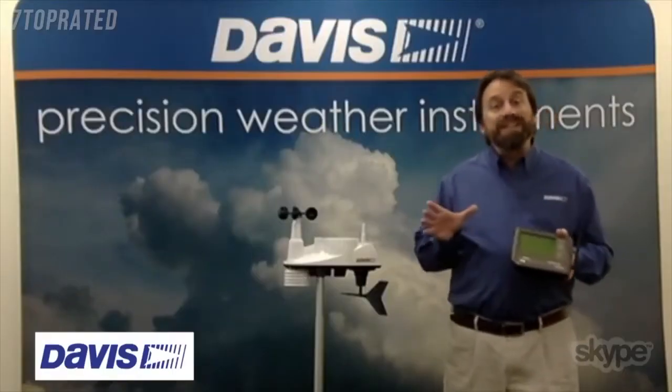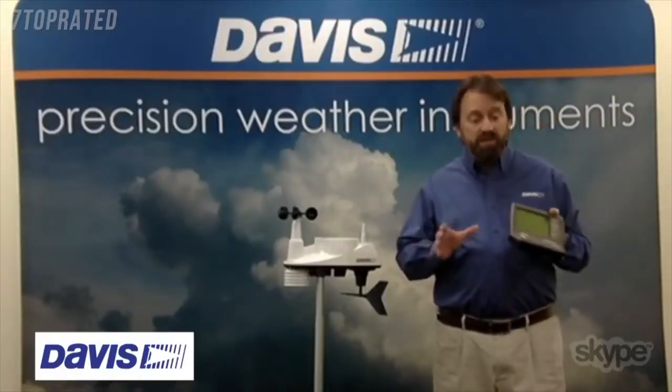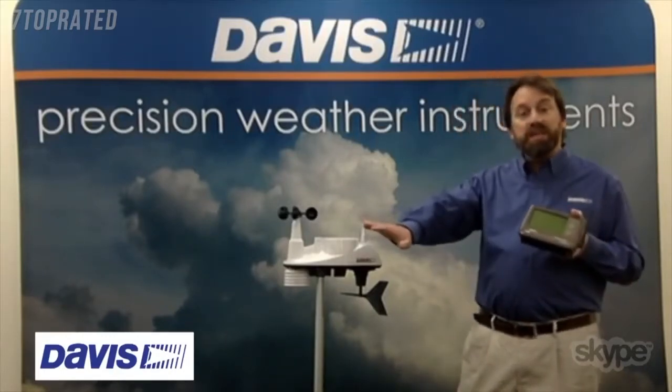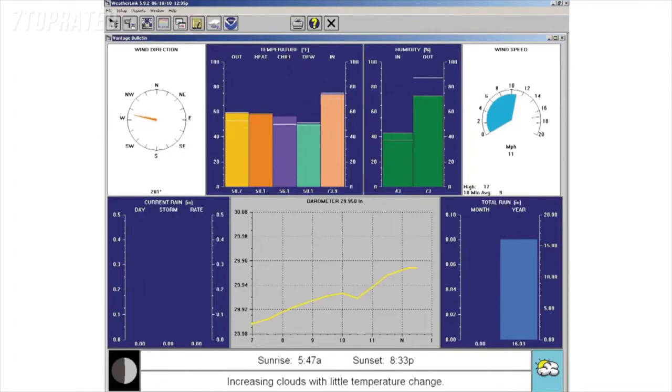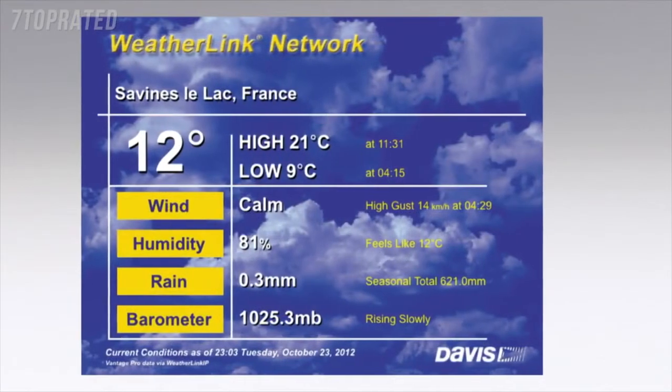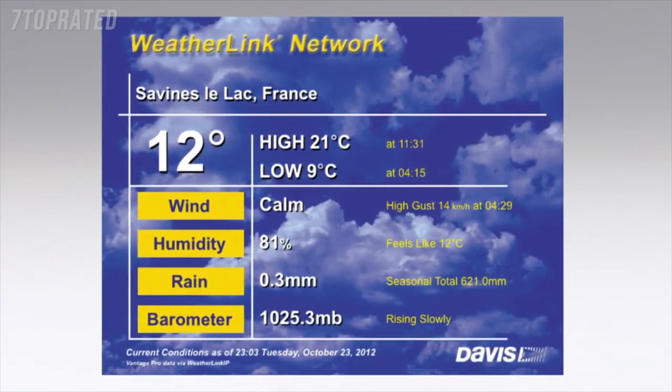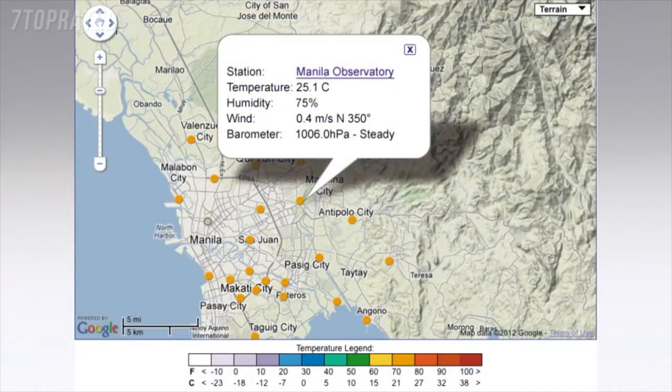That's right. There's something called WeatherLink — WeatherLink data loggers. There are a few different kinds you can plug into your console that allow you to interface with the PC to use our WeatherLink software to plot and graph the data, run reports, post data, and things like that. We also have another data logger called WeatherLink IP that plugs into a router and pushes data up to the internet, giving you an automatic personal webpage of your weather station data, as well as an interactive map where you can see everybody's weather stations around the world and focus in on those to look at their information.